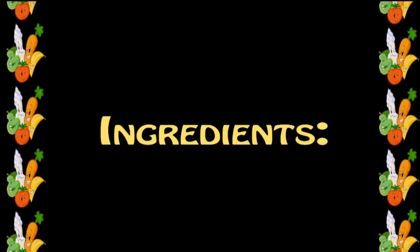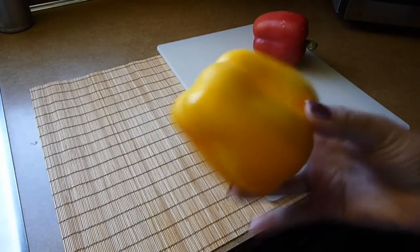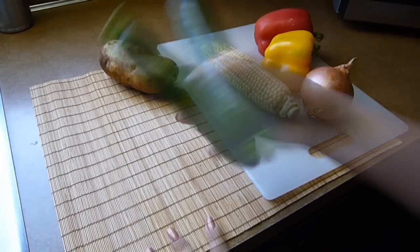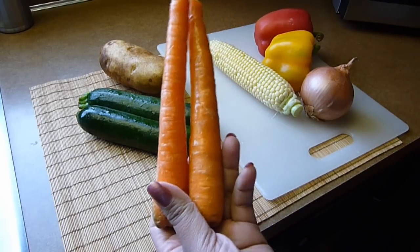Let's go through the ingredients. We need 1 red bell pepper, 1 yellow bell pepper, 1 onion, 1 Idaho potato or 3 small potatoes, 2 ears of yellow corn, 2 medium zucchini, 2 small carrots, and if you like, you can also use mushrooms.